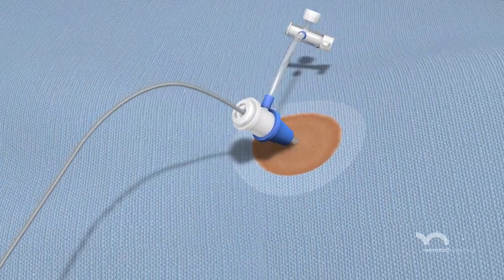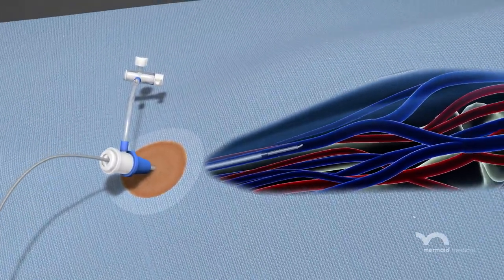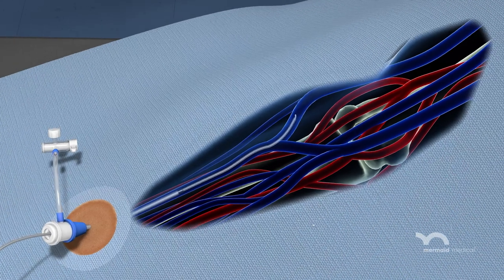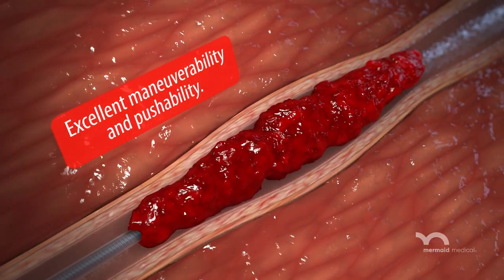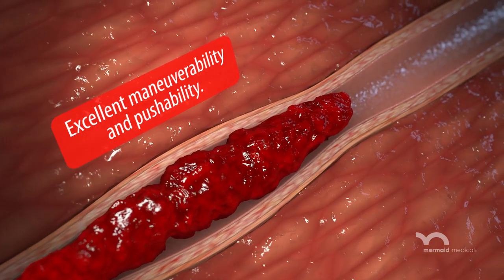The system is compatible with 6 French or larger access sheaths. Upon gaining vascular access, the spiral shaft with a flexible angled tip is advanced distal to the target clot.